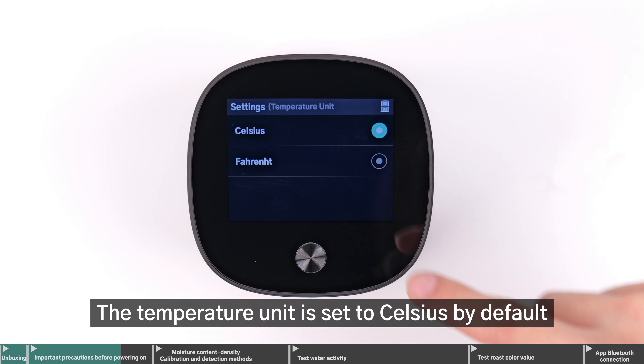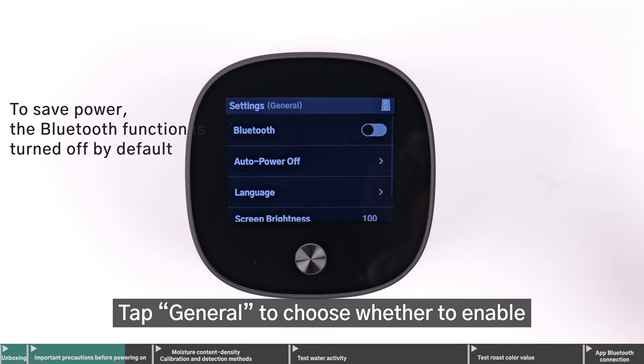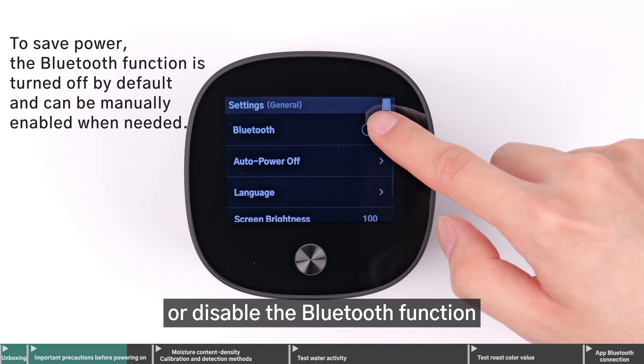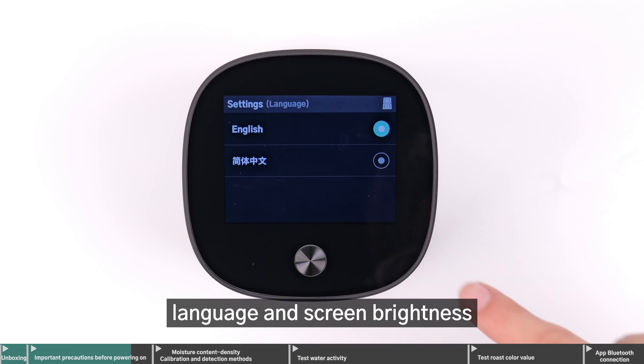The temperature unit is set to Celsius by default. Tap General to choose whether to enable or disable the Bluetooth function. You can also set the duration for auto power off, language, and screen brightness.